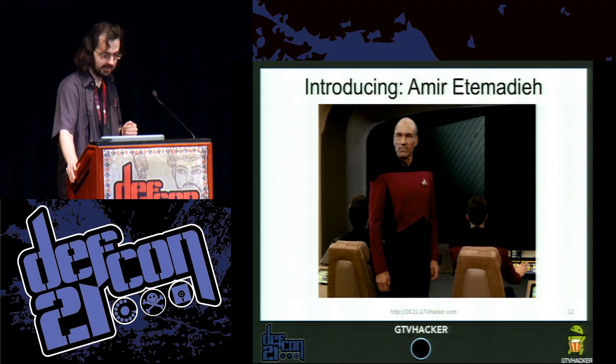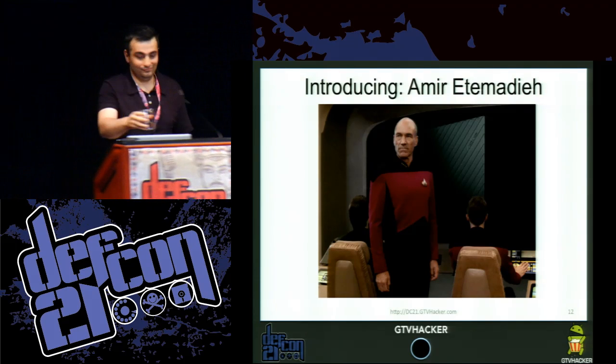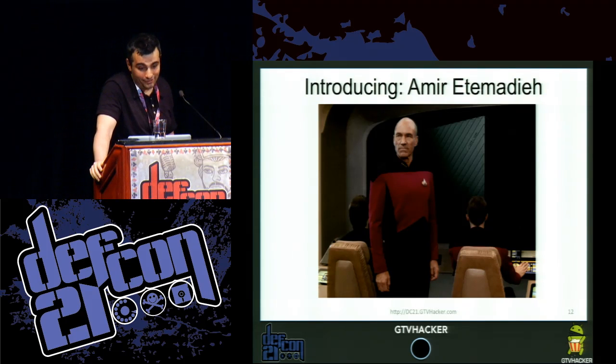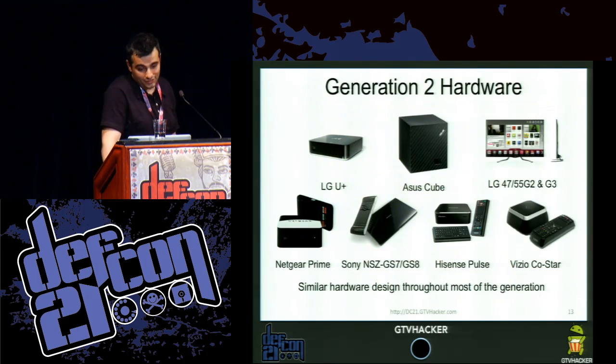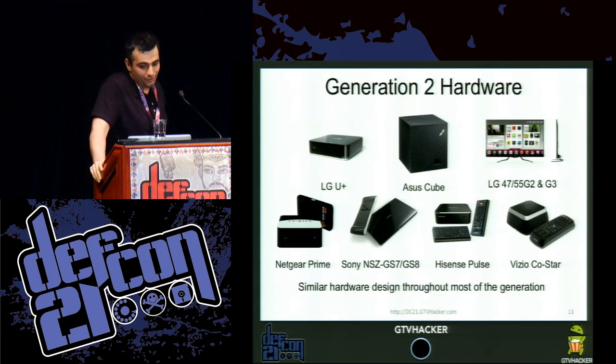Next up is Amir. Hi everyone, I'm going to continue the presentation. My section regards Gen 2 hardware and one of the first zero-days we're going to release for the platform. Gen 2 hardware — we have a multitude of devices. They increased the amount of devices by like a factor of two.